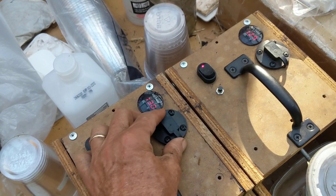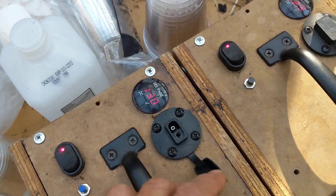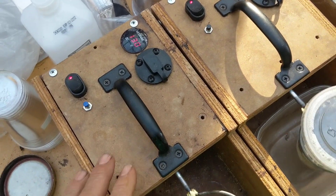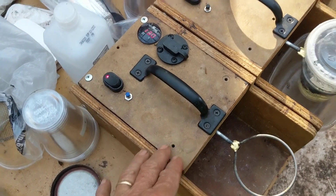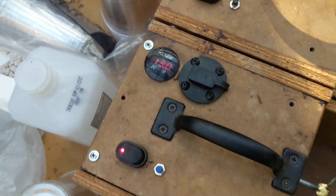And these devices, you pop this up, they go to a charger — either a wall charger or an adapter that goes to your cigarette lighter in your vehicle — and these will easily do 100 washes on a battery charge, and you can keep track of the voltage right there.